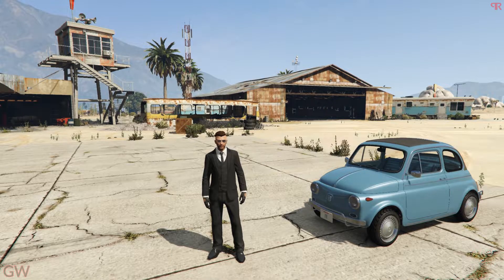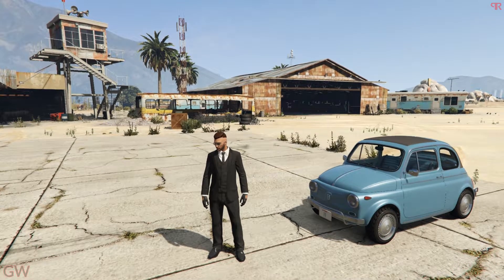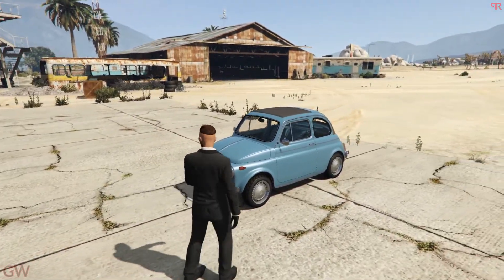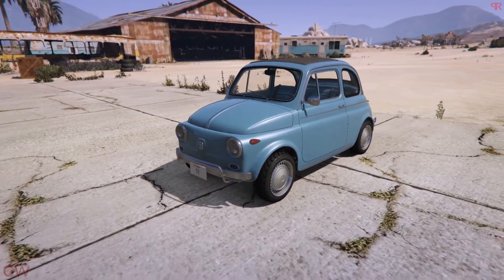Hey everyone, welcome back. In the previous video we took a look at three unreleased vehicles: the Grotti Tally RSX, the Mammoth Squaddy, and the Vapid Slam Chuck. In this video we'll be taking a look at the Grotti Brioza 300, which is a compact car being added into GTA Online.